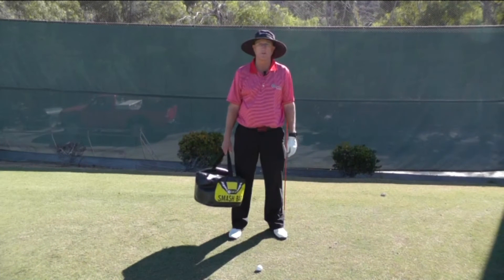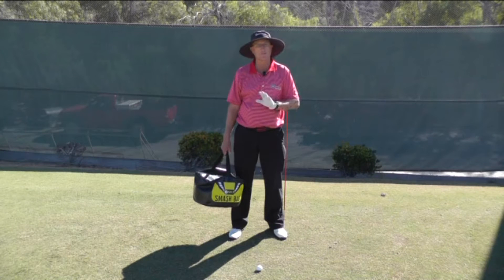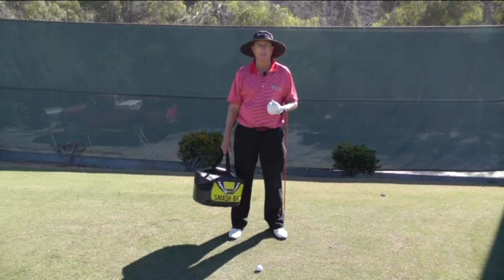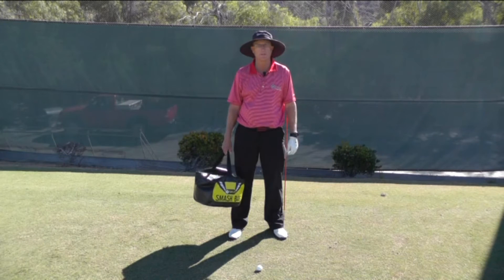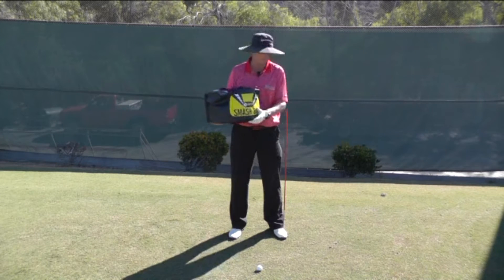I'd like to talk to you today about creating ground reaction forces during the swing. That's a fancy way of saying you want to put pressure into the ground as you're coming down into the golf ball so you can actually explode out of the ground. In order to show you how to do this, I want you to imagine that this impact bag is a 50-pound sack of sand.